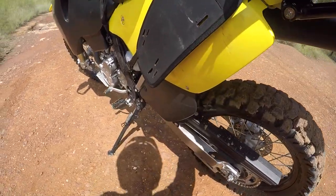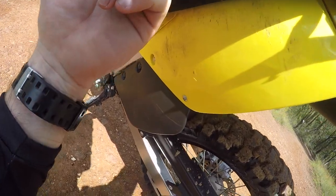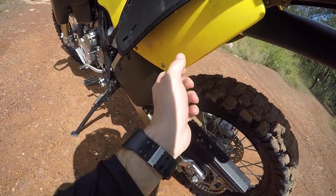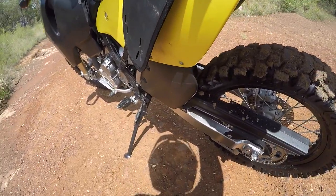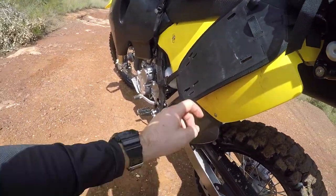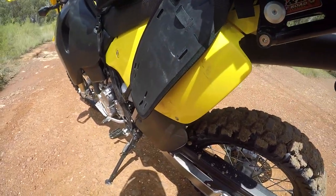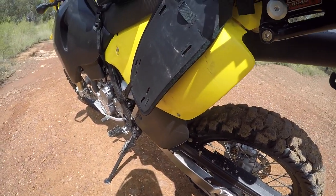One last negative — my plastics on the side here are scuffed up from the OS base bouncing around with the weight of the bags. I wish I'd known beforehand and I would have taken these original side panels off and put some aftermarket ones on for when I had the OS base on, just so I had a nice pair to put back on when it's off. But I leave this OS base on a lot of the time anyway — even when the bags are on, I just leave it there.